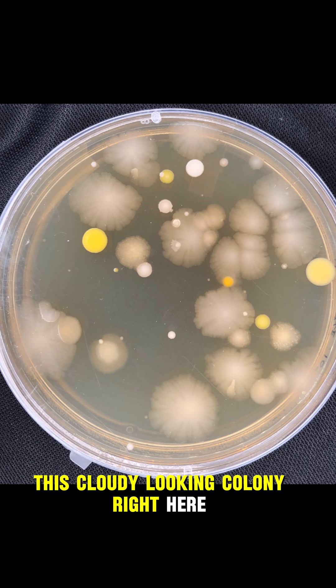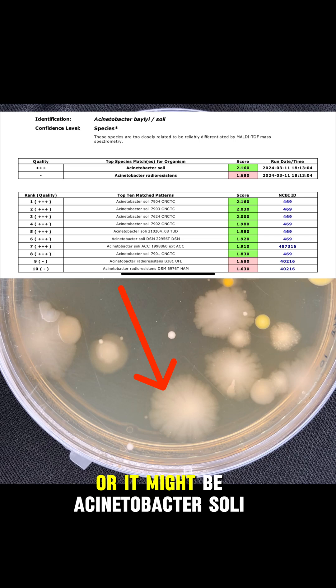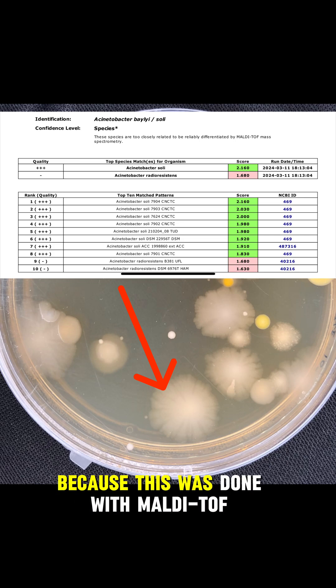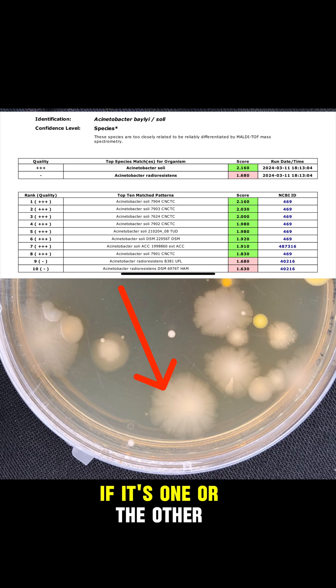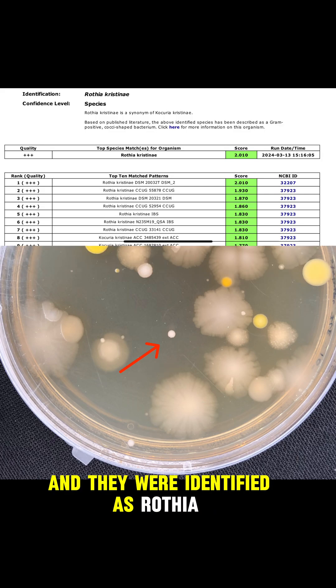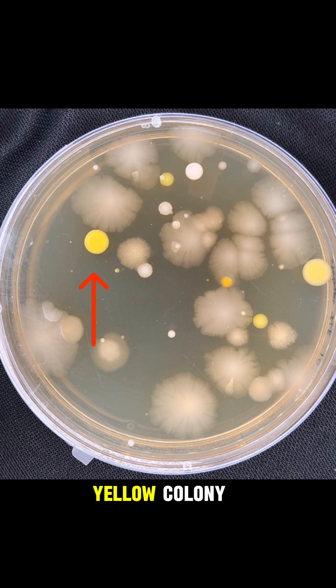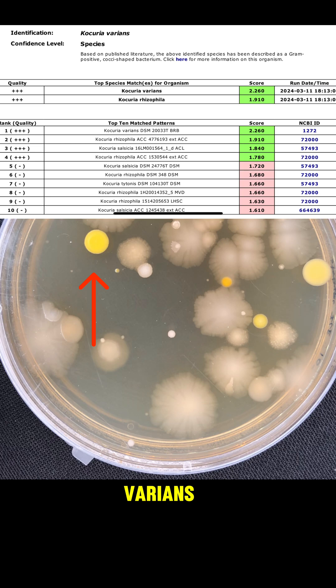This cloudy looking colony is actually called Acinetobacter baeoli, or it might be Acinetobacter soli — because this was done with MALDI-TOF, they weren't able to distinguish if it's one or the other. Next up are these white colonies, which were identified as Rothia christinae. And lastly, this big yellow colony was identified as Kocuria varians.